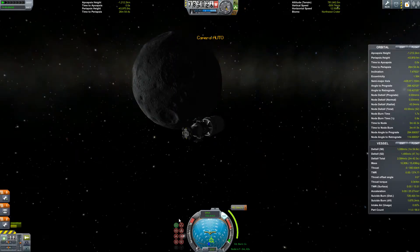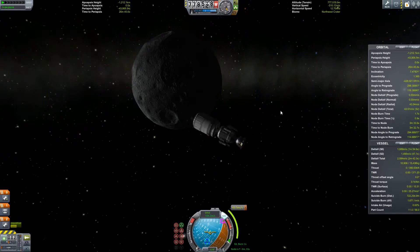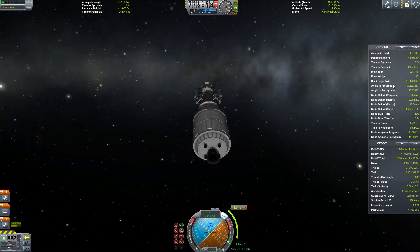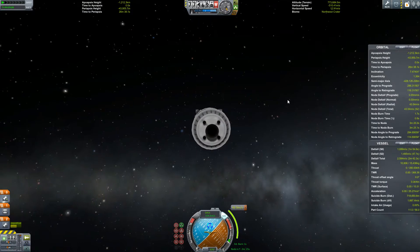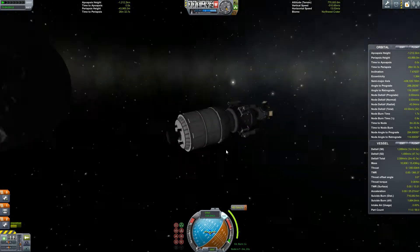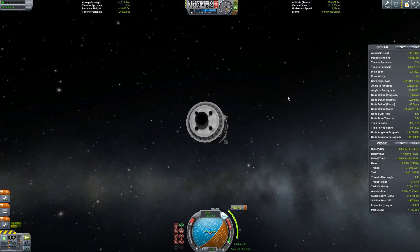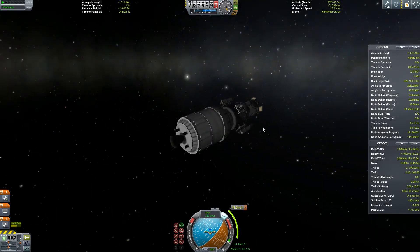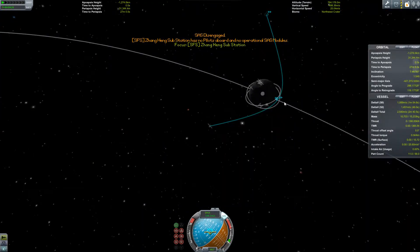Oh, that would not have done. Trying to wrestle the SAS back onto target. Glad I caught that - that was very nearly very embarrassing. I think that should do it. Yeah, that'll work.